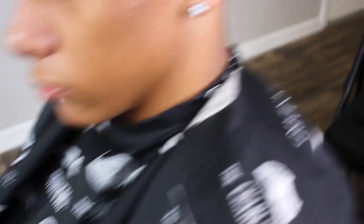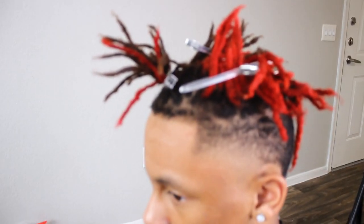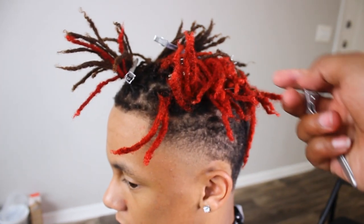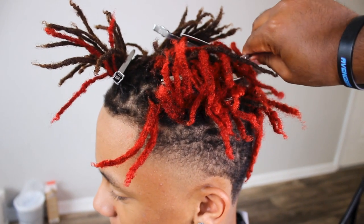All right, now we're going to let down his hair and see how everything came out. I'm super excited — and he probably is too. Let's see it. His hair looks fire.